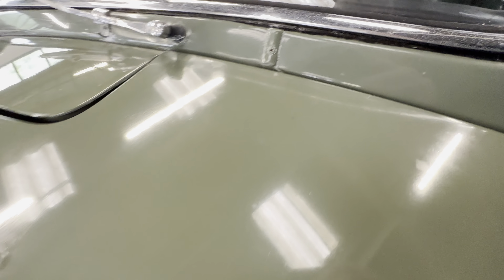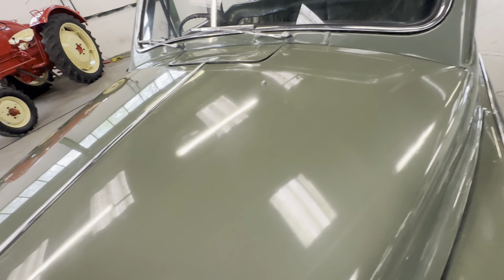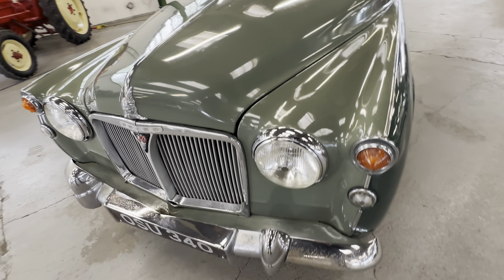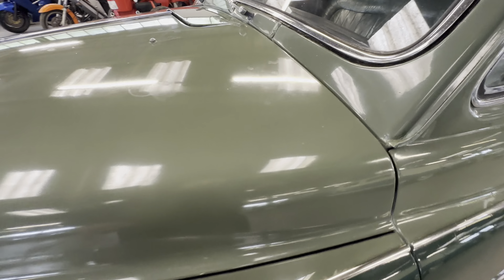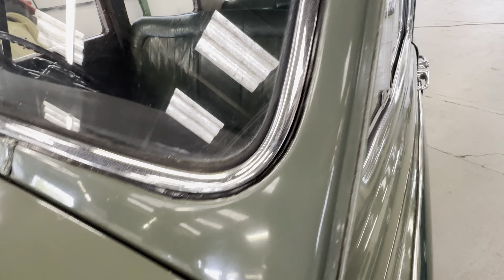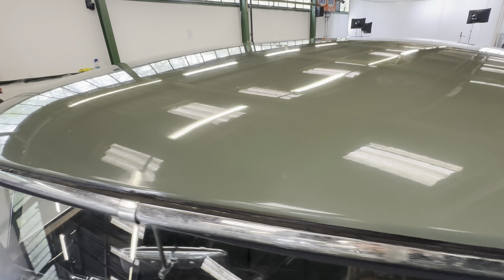A few little bits here and there — it's not a concours winner, but it certainly is a good show car. Very very usable and enjoyable classic car. No major corrosion across the scuttle; we're going to come up and around the windscreen nice and slow and have a good look at that.